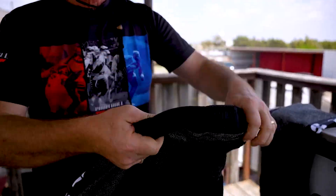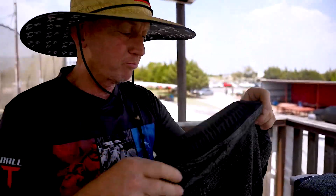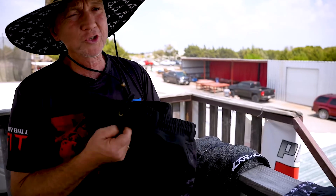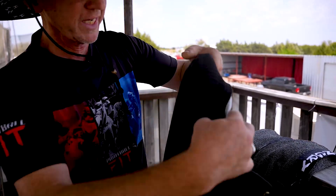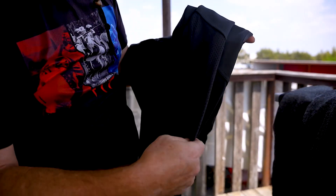A really cool thing about them — if you've never had a chance to come to the field and feel them — you can see through them, they breathe, the wind just blows right through, they feel great. That's the gray ones. The black ones are a little bit thicker, not quite the same, but because of that we added more ventilation in the legs.